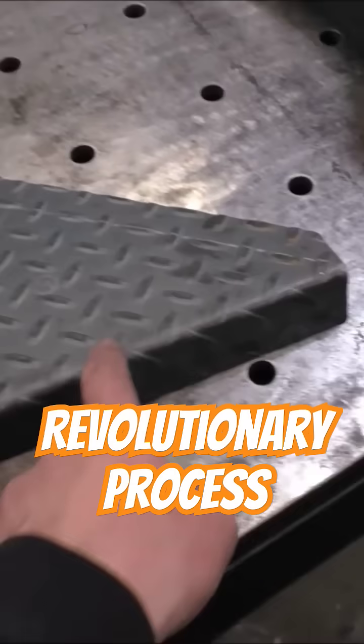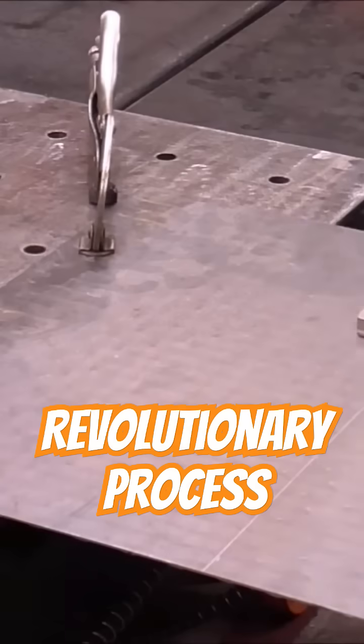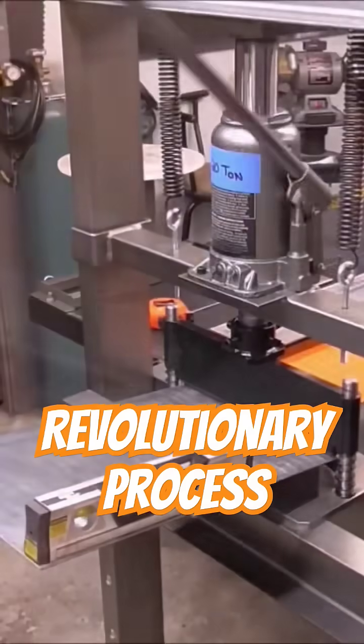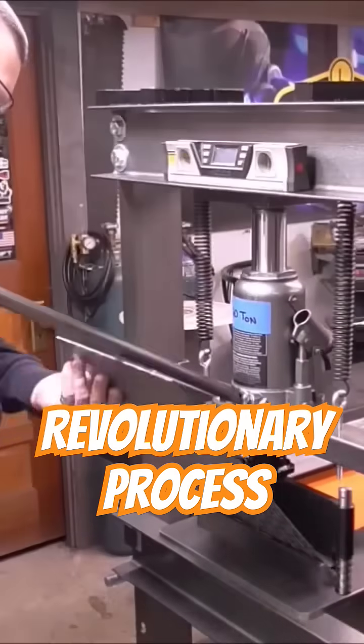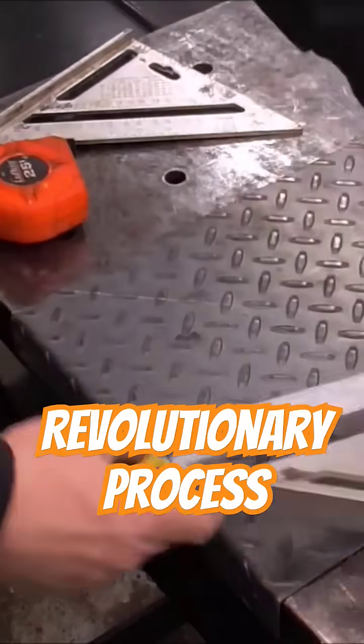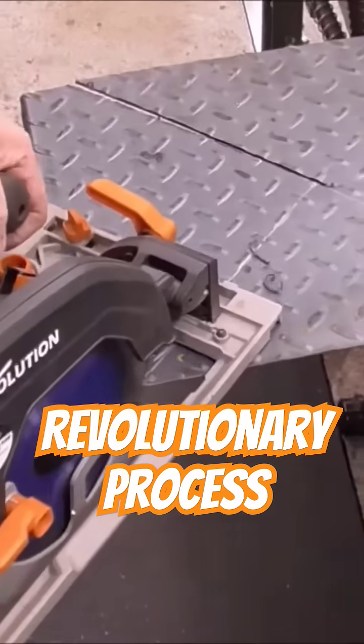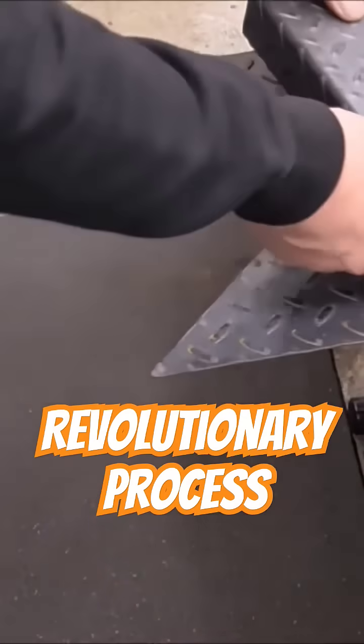Let me show you a quick clip of me building these and trying them out on the trailer. There are plenty of press brake builds online but none quite like this. In the next few minutes I'm going to show you a totally unique way to create part of a press brake using a surprisingly simple hand tool — something that's never been done before. Trust me, you won't believe how easy this is.